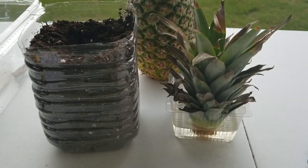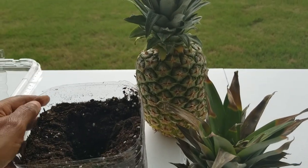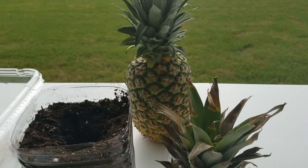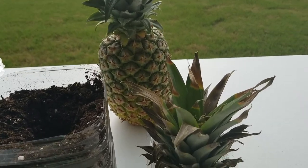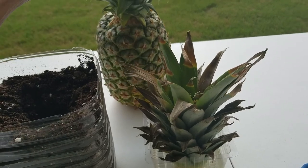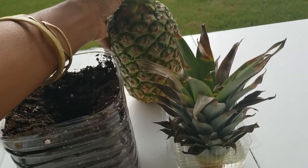Here is the fresh pineapple. The prices on these are changing — sometimes you can find them two for five, sometimes they're $2.50 each, it depends. So you just got to look and see what deals you can get. Pineapples are still here and we're at the end of June 2020.